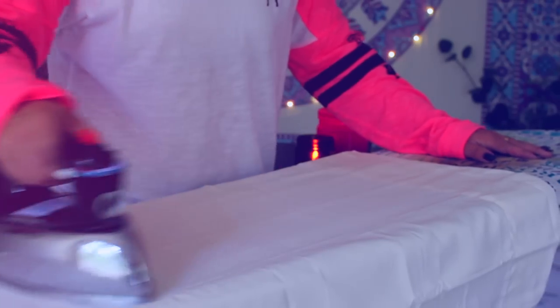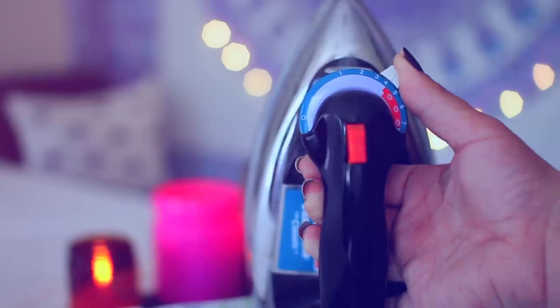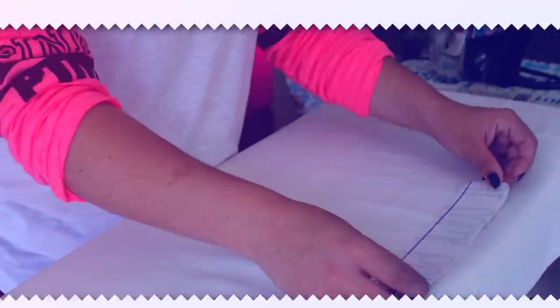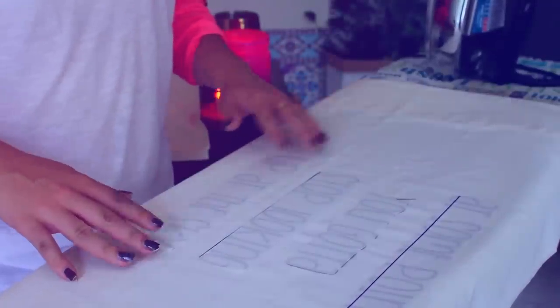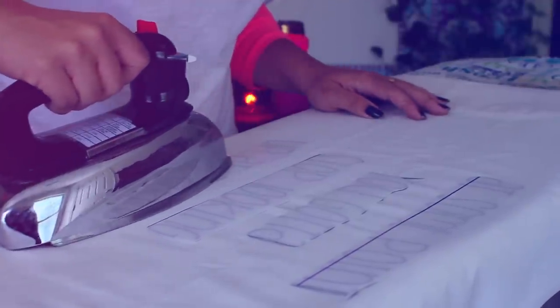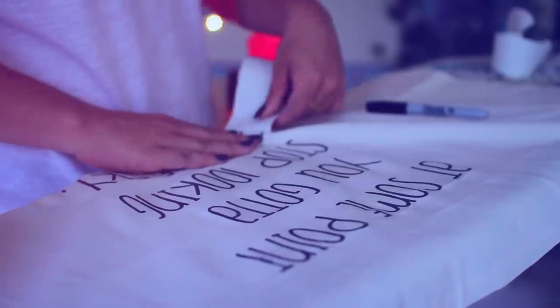I'm taking my pillowcase and ironing out the wrinkles. An important thing to do is make sure that your iron doesn't have any steam, because that can mess up how it transfers. I'm just arranging the text in the order I want it to be in, then going over it with the iron for about 30 seconds and then pulling off the paper. Just be gentle because you can rip it and it's really hard to get off — so just take your time. And then you have some really cute pillows.